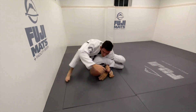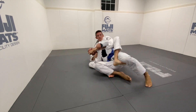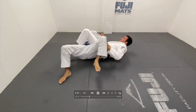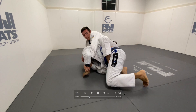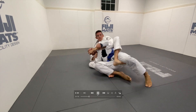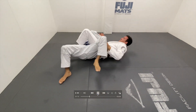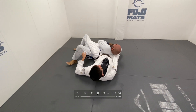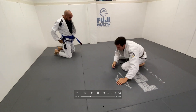He tries to turn into me, I'm able to circle, and he turtles — textbook jiu-jitsu. I take his back. Something important happened that you may not have noticed: I achieved my collar grip during the transition. I got the collar grip as I was taking his back — not after. I did not take his back and then get the collar grip; I got it in the transition. Then I just hit a bow and arrow choke.